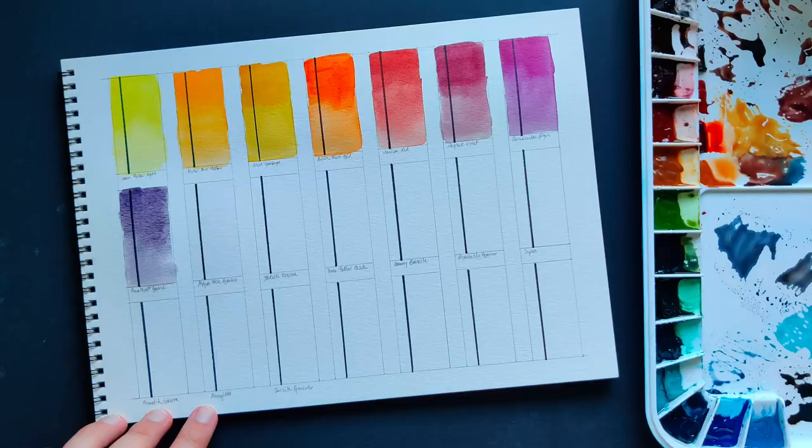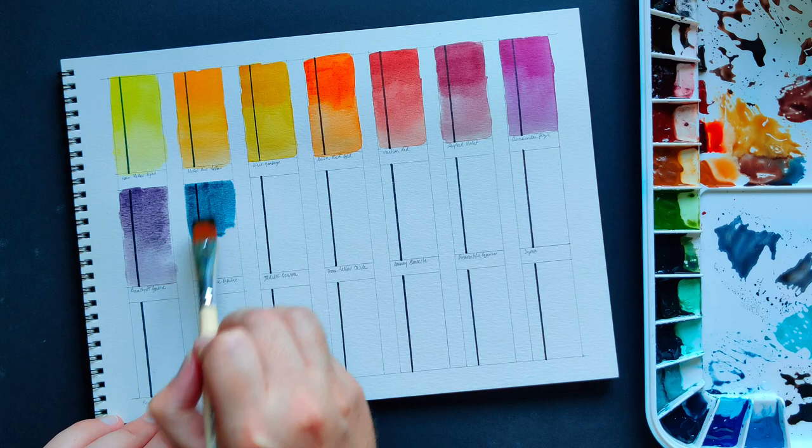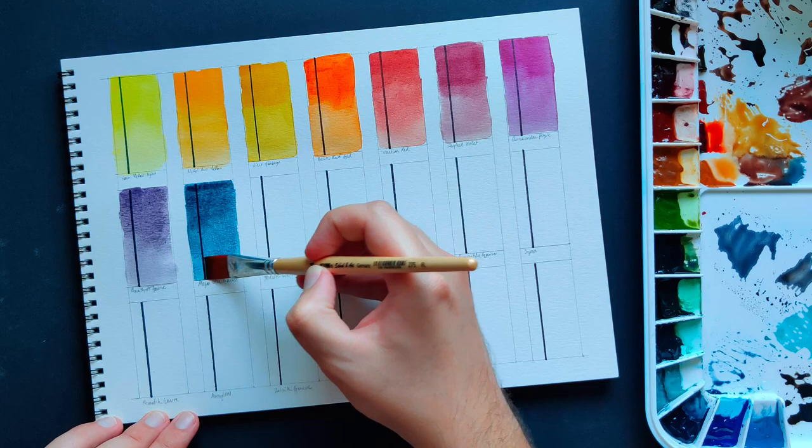Mayan Blue Genuine — another one that came in the PrimaTek set. It is such a beautiful blue with a little bit of a green shade to it, and it is super deep, which reminds me of deep seas and whales. It also has a tendency to granulate, and I'm a big fan of granulation.